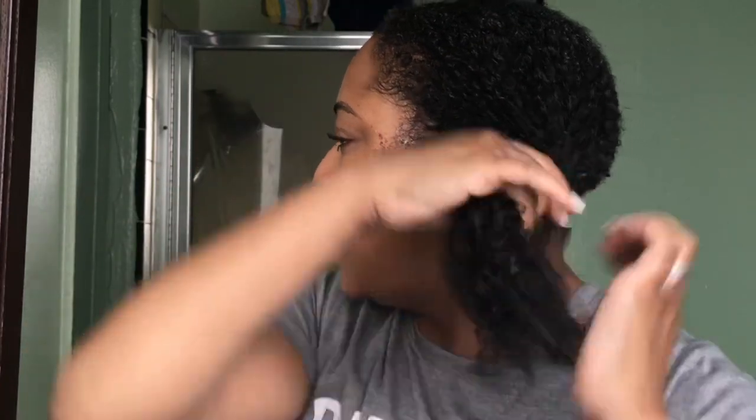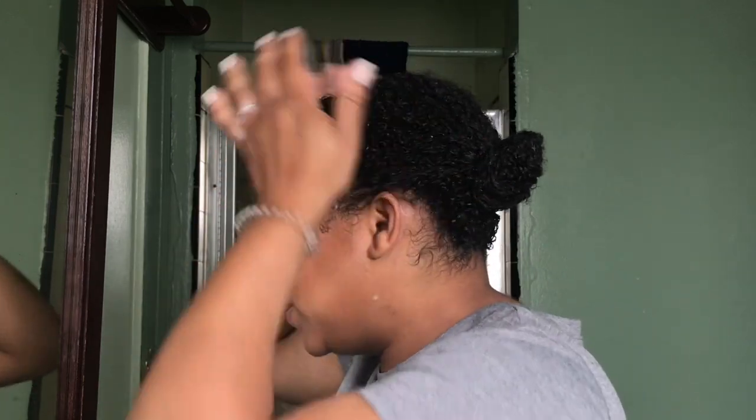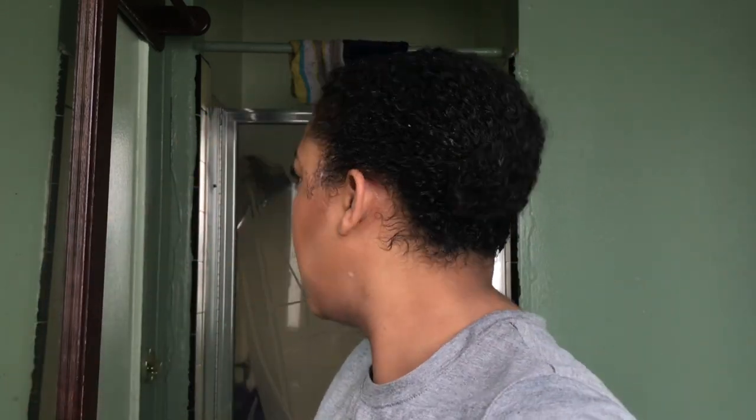I'm going to put this in a bun like so, and I'm going to show you the amount of shedded hair. Now, this may be disgusting to some of you, but others want to know how much hair I've lost in the detangling stage — and that is it. This retails for between $11 to $13 on the Ulta website, so this is definitely one I would repurchase.